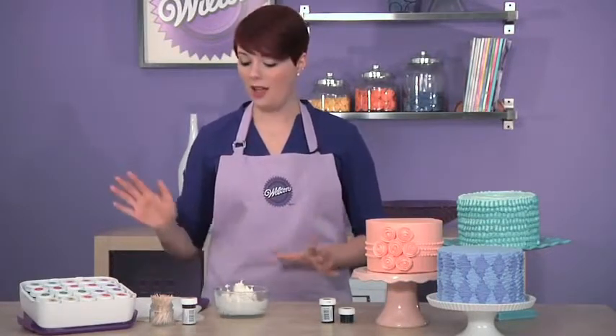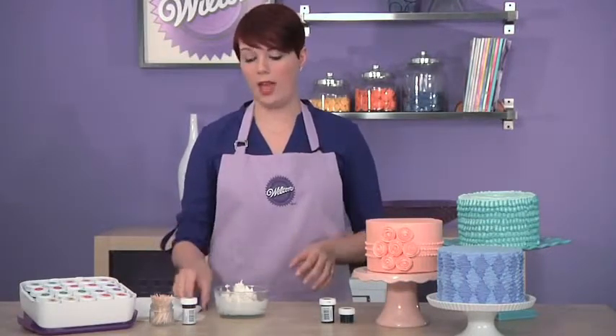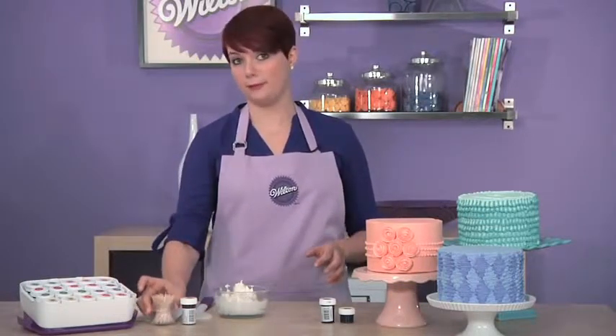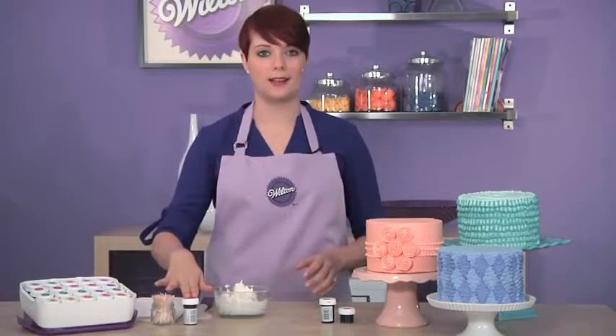I have a few tools here. I've got my buttercream in a bowl, I have a silicone spatula, I've got some paper towels, a lot of toothpicks, and then I've got my icing color.